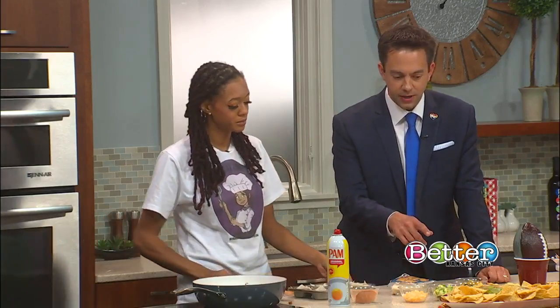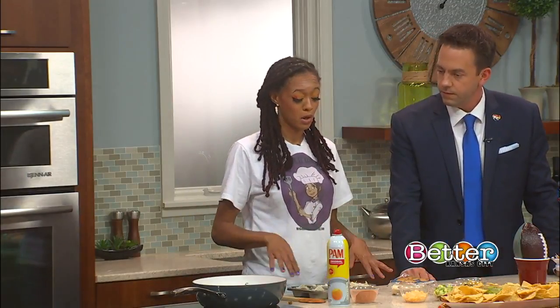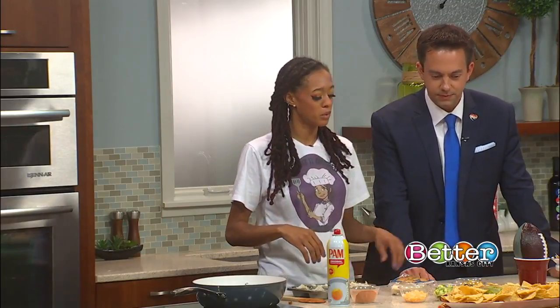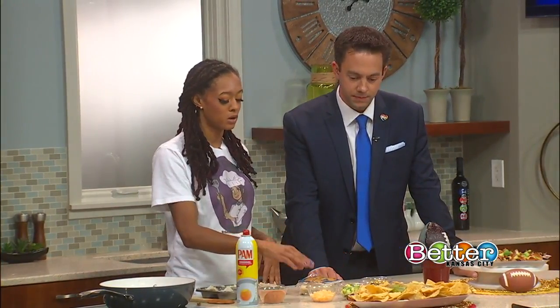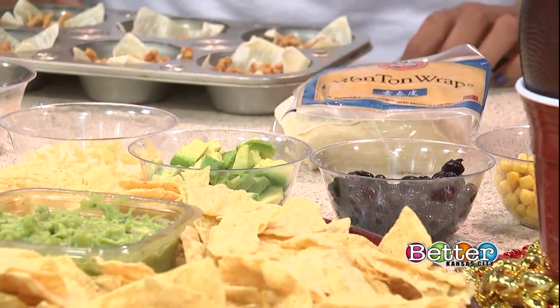What other fixings did you bring? We've got some cheese and some avocado. These are just toppings I like to use when eating taco cups. I'm not a big sour cream fan, so I didn't bring any, but I like to top them with maybe corn, black beans, avocado, and some cheese. You brought the guac though, and I'm a big guac fan — looks like we're going to be good friends!